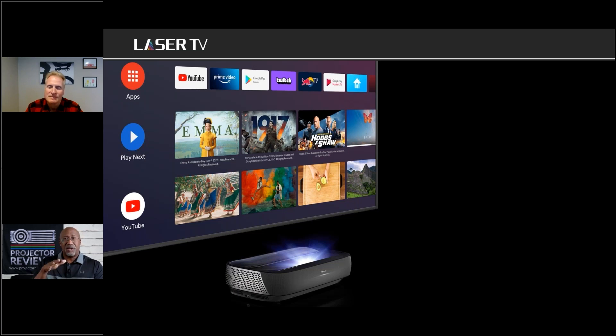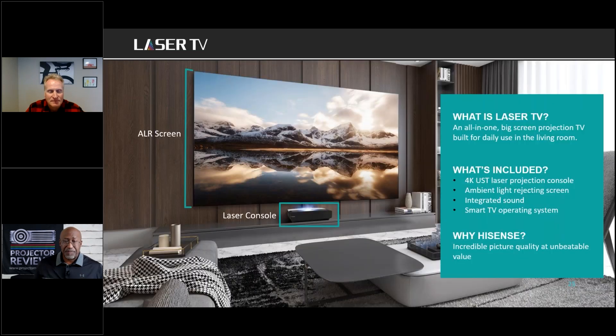The L9G runs on an Android platform and works with both Alexa and Google Assistant — you choose whichever platform you prefer. There's a microphone on the smart remote control so you can just push a button and talk to operate either platform. You also have access to the full Google Play Store, which is packed with TV shows, games, and streaming services, so the projector will just get smarter and smarter over time.